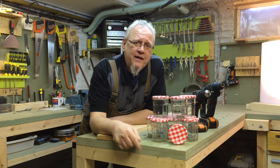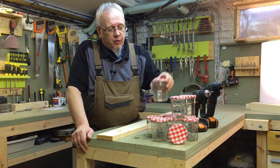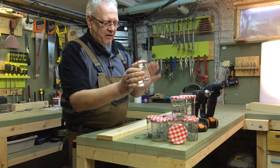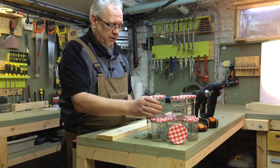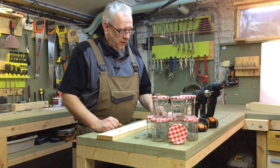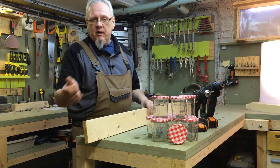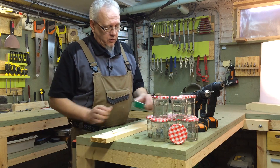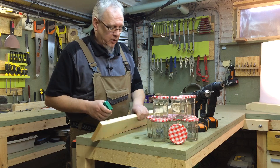On va voir ensemble comment on réalise ça. C'est très simple, pas de panique. Pour réaliser ce petit projet, nous aurons besoin de quelques pots de confiture de récupération. Ces confitures Bonne Maman, c'est parfait — les pots sont hyper solides. On aura besoin d'une volige, une planche de 19 mm ou 20 mm, ce que vous avez sous la main. Une planche de récupération convient très bien. On aura besoin également de quelques vis, bien entendu pas plus grandes que l'épaisseur de la planche.